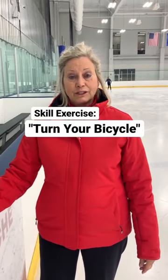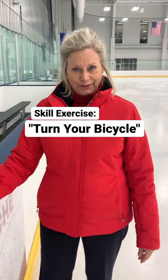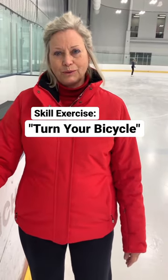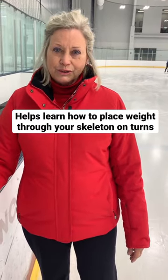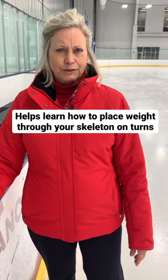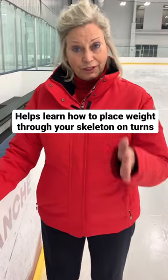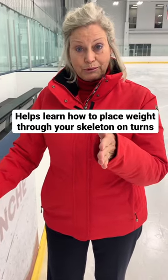The next thing we're going to do is an exercise I call Turn Your Bicycle. Most of you have ridden a bike already, so you know what to do about weight transfer. We're going to do this exercise as if you were riding the hills in San Francisco and suddenly got to one of those abrupt turns.